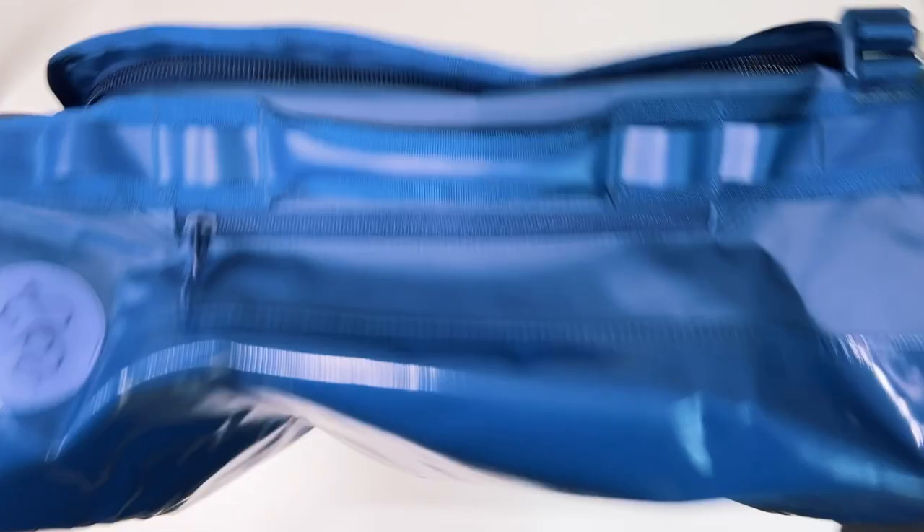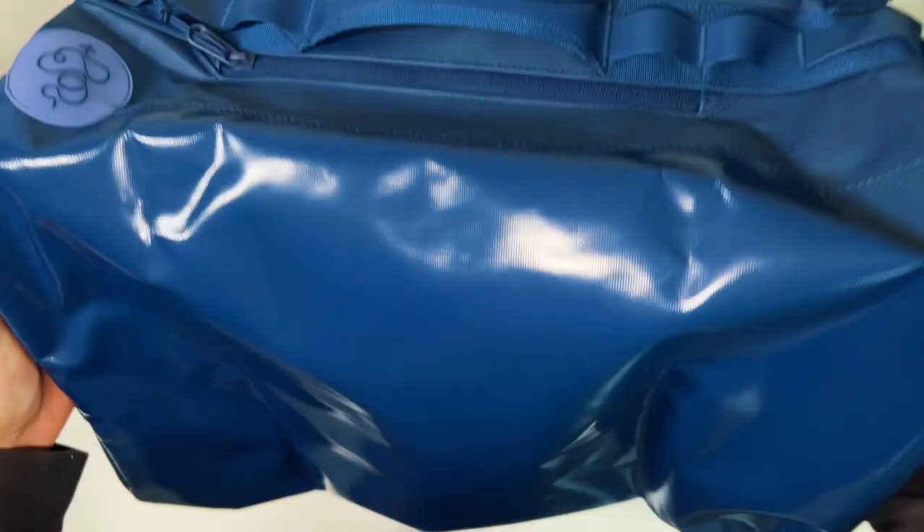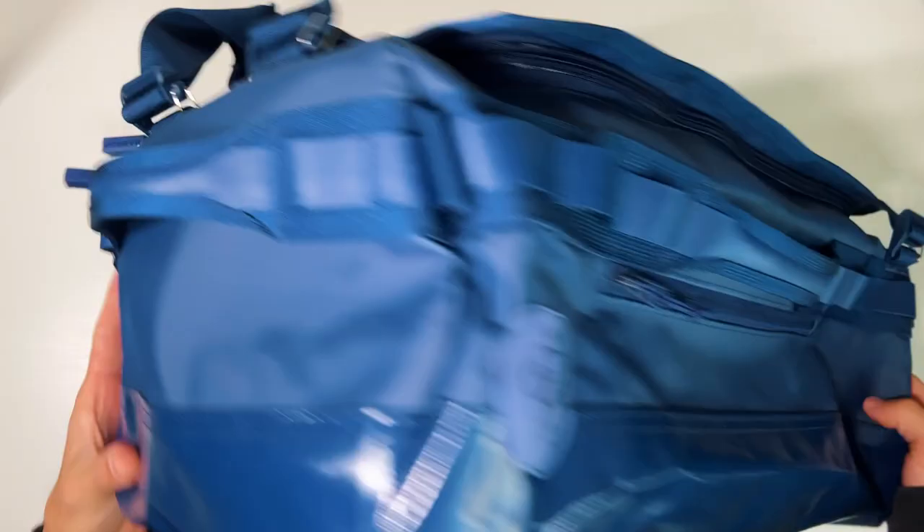Next up is material. The Go Bag uses a thick PVC that is durable and waterproof. The top of the bag has a matte finish. The daisy chains are a different material, and the bottom is a reinforced shiny material. All bags come with color-matched hardware, so the bag, the straps, zipper pull color, zipper track color — it all matches.